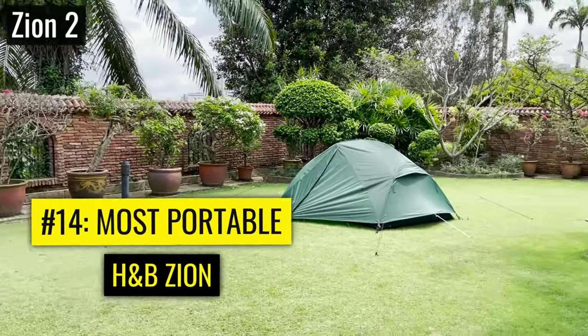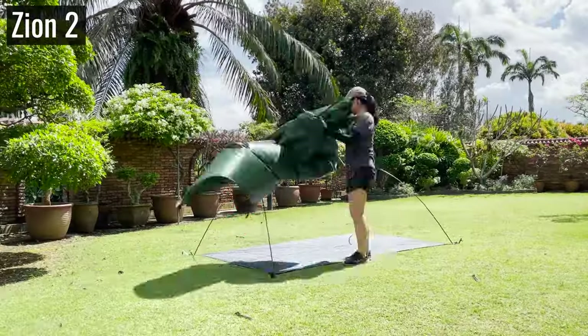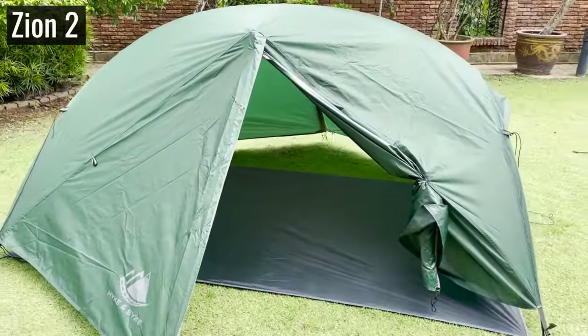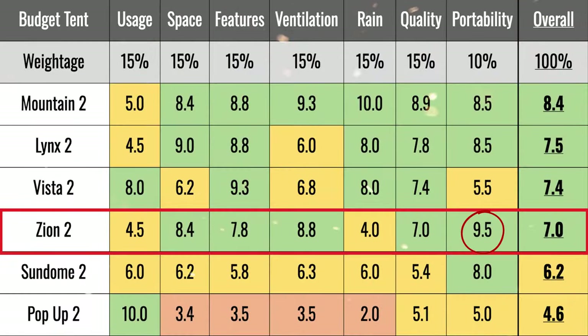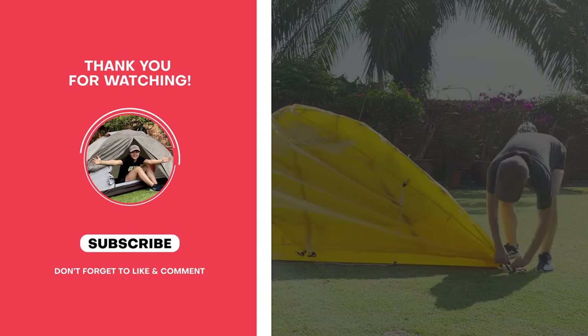For the most portable tent, we've got the Zion. It's the only tent that comes with a footprint, so you can set it up with just the footprint, pole, and rainfly without the tent body, weighing about 4.3 pounds. Honestly though, it's still more of a car camping tent than a backpacking tent. Overall, it's a decent tent and best in portability, but when you compare the rest of its scores to the Mountain Ultra, the Lynx, and even the Vista, it's not that great. Thanks for watching!